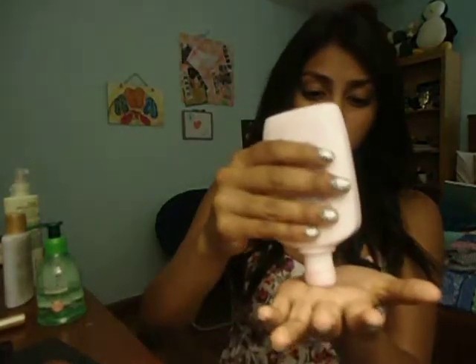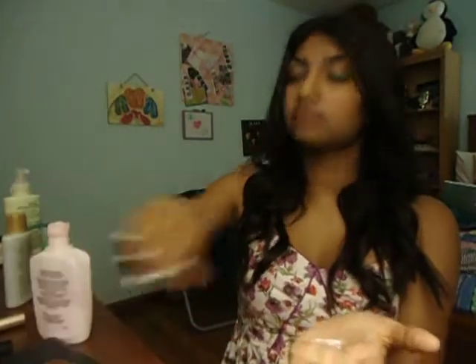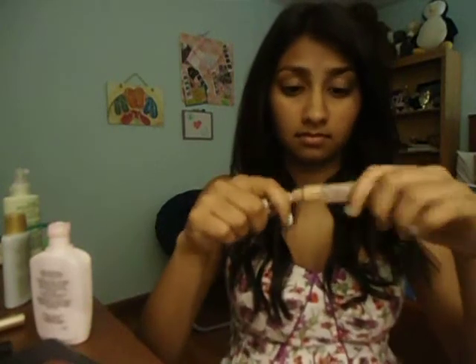Keep watching! So first I'm going to start out with my moisturizer — I'm using the Olay one — just going to put it all over my face so my face is nice and hydrated. Then I'm going to take my CoverGirl Concealer and put it under my eyes and anywhere else I need it.